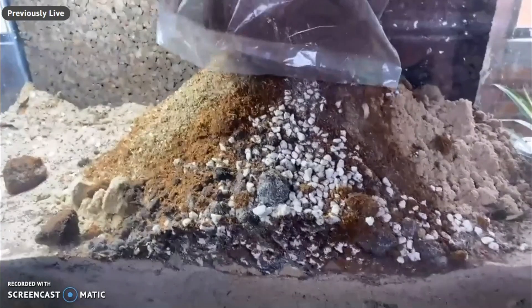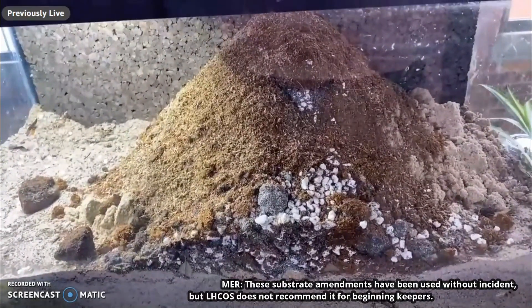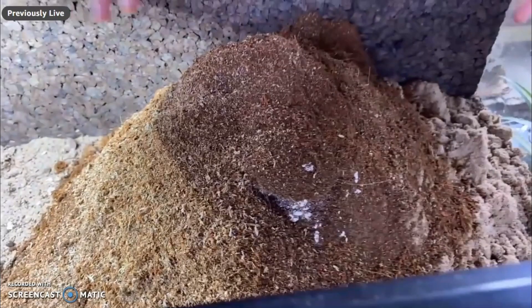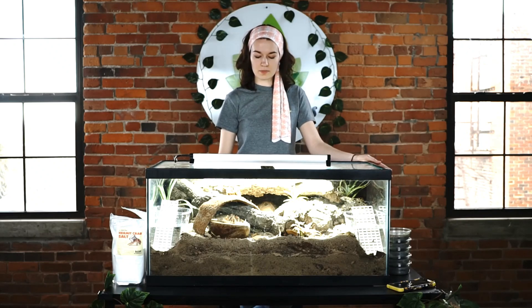So we came up with Josh's Frogs hermit crab bio bedding — a unique blend of ingredients made to jumpstart the bioactive environment. It's made of Quikrete play sand, leaf compost, coral pieces, coco fiber, peat moss, fine sphagnum moss, and trace elements and minerals. It helps maintain a proper level of humidity, facilitate burrowing, and support a community of cleaner invertebrates and beneficial organisms.